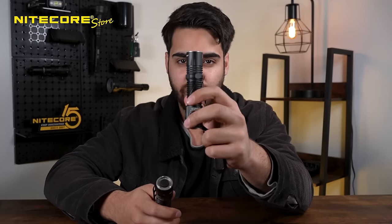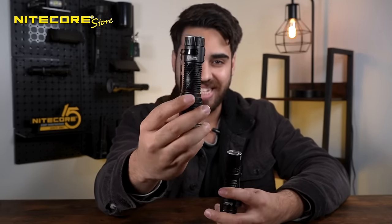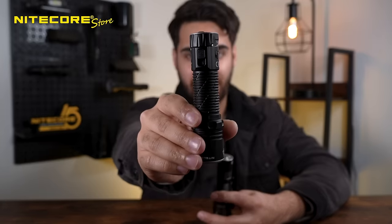We had the EDC-33, which had globally debuted features like the Lumen Shield in search mode. Now we have the EDC-35, which is highly anticipated and is the upgraded version of the EDC-33. Let's get right into it.